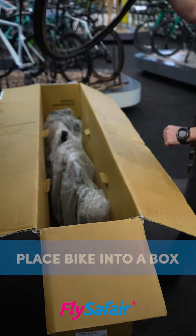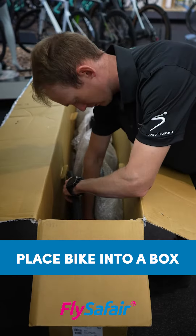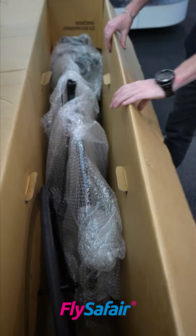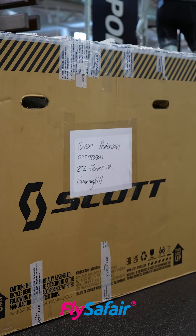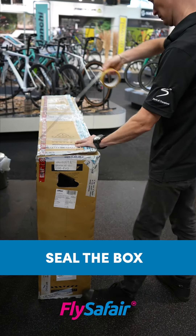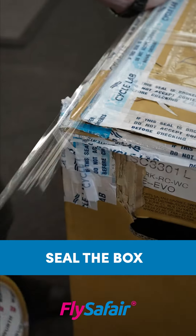Now we pack the bike into a box or specifically manufactured bike case. In this case we've got a box, but make sure only the bike parts are packed in the box. No other items will be allowed in the box and nothing should be protruding from the box itself. It's also not a bad idea to include your contact details, your name as well as your address on the box. Now seal the box with some packaging tape, but before you do so, remember to include absolutely everything that you've taken off the bike when you disassembled it.